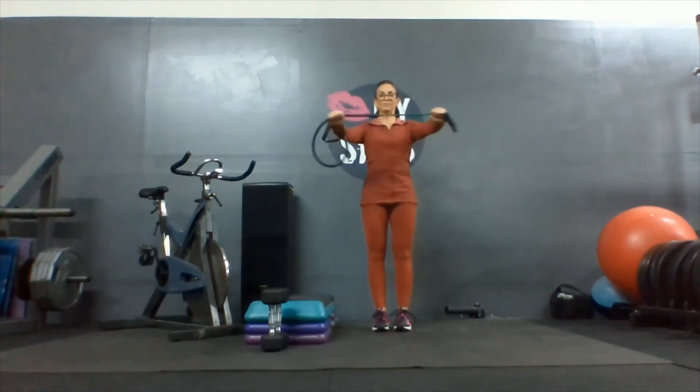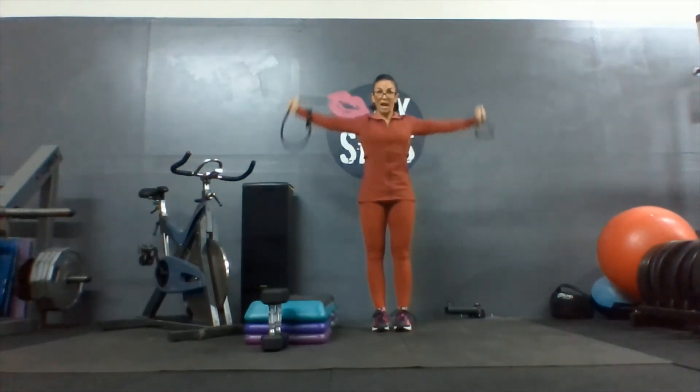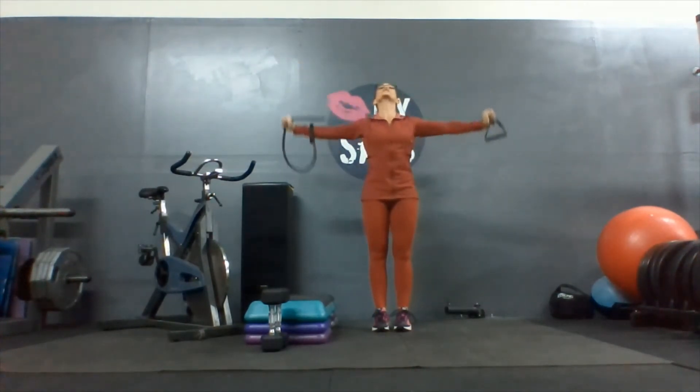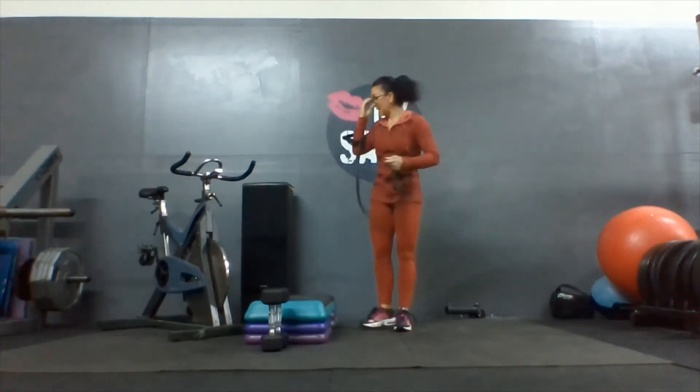Let's do three, two, one, and hold it. Now take it behind your head and in front while you're pulling it apart the whole time. Keep pulling that tube apart. Shoulders down — do not lift your shoulders up and down. Keep those hip bones pointing forward. Squeeze that bottom tight. And keep the neck as long as possible, ears away from your shoulders. Let's do two more, one more.